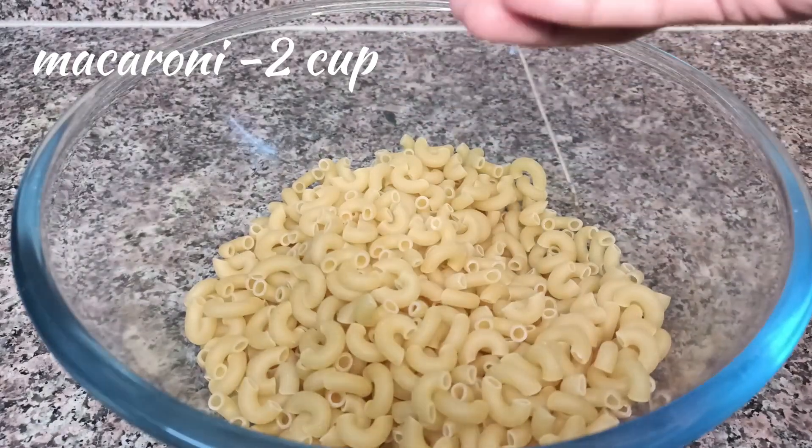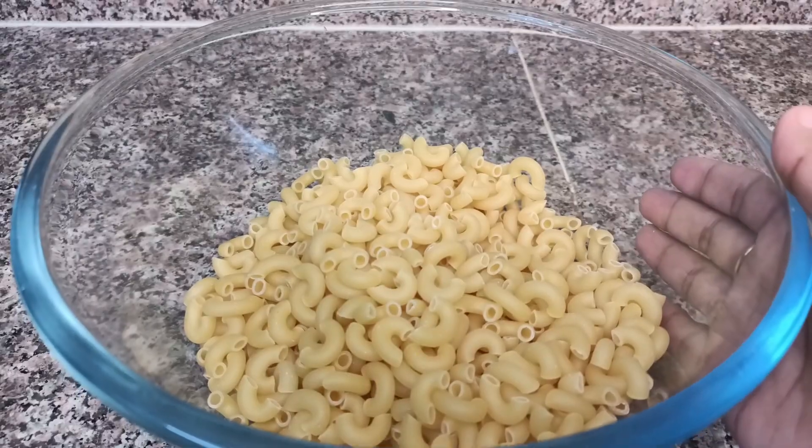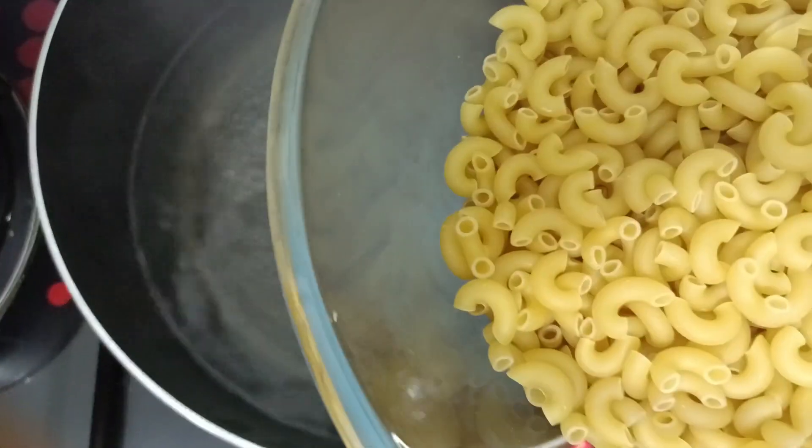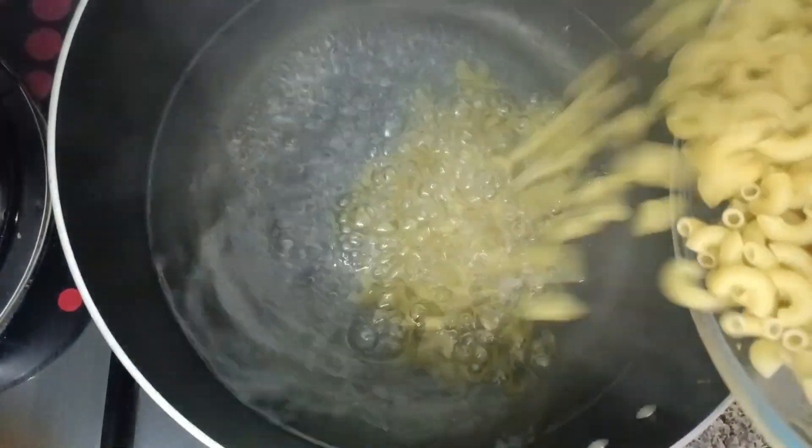I have taken two cups of pasta. Now I will boil it. I will add a little oil to the pasta and then add the pasta to cook.